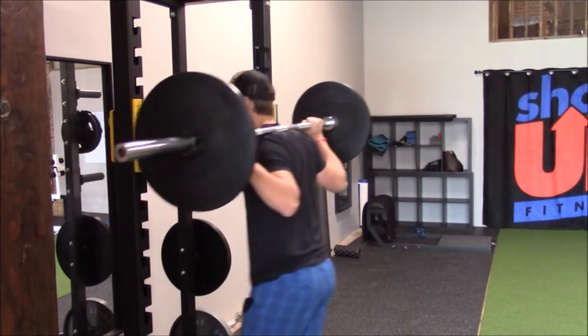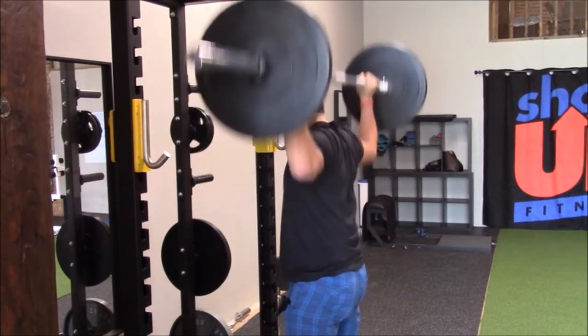Put it on your upper trap. Wide. Squeeze your glutes. Pressing up.